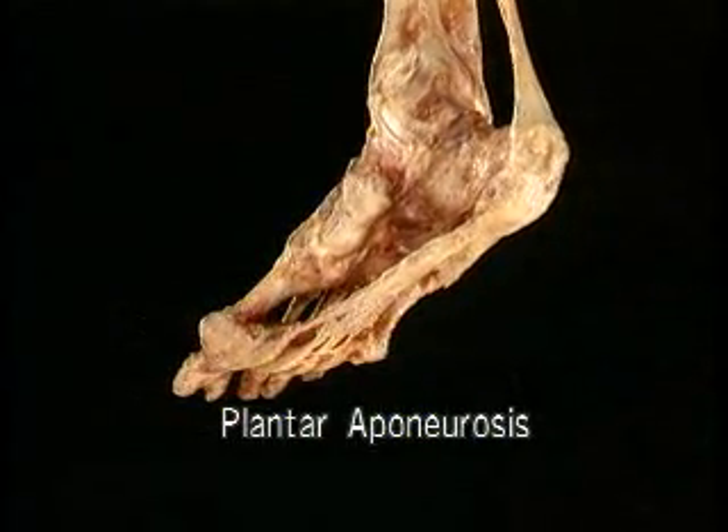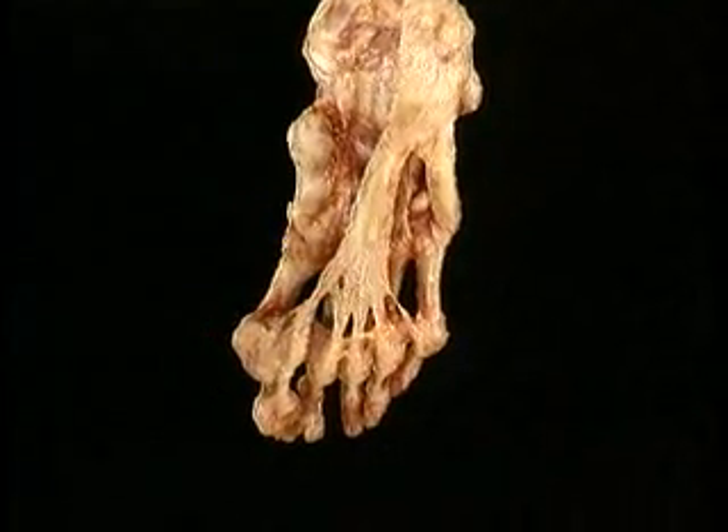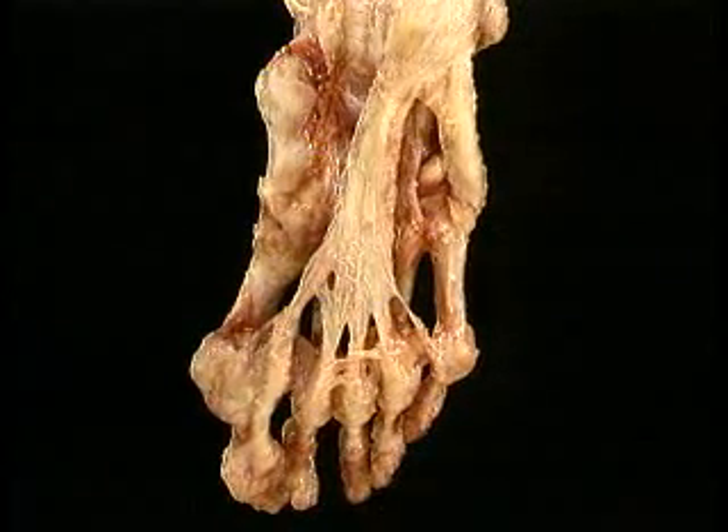It fans out as it runs forward. As it approaches the MP joints, the plantar aponeurosis splits into five divisions.